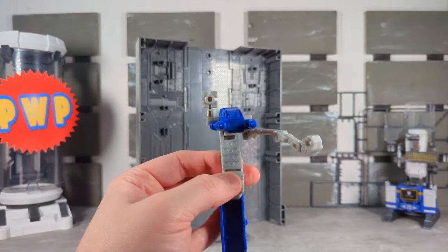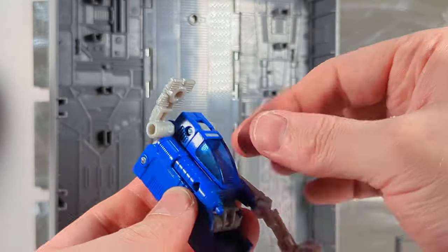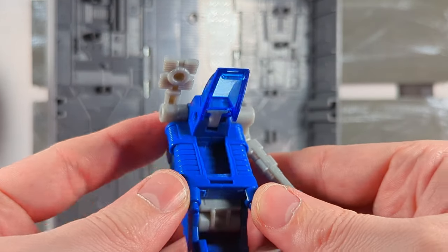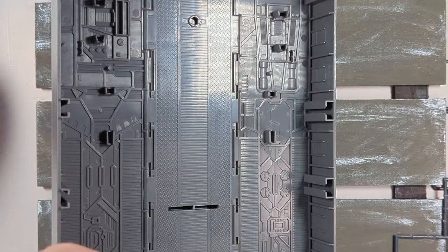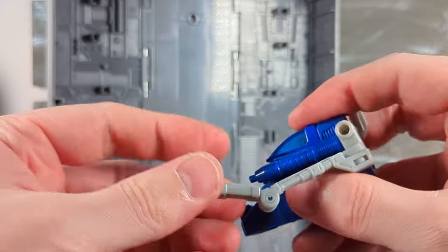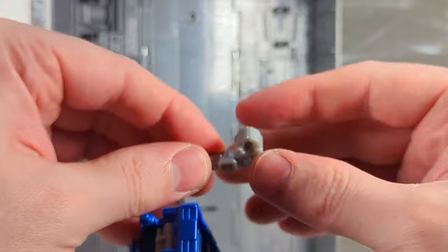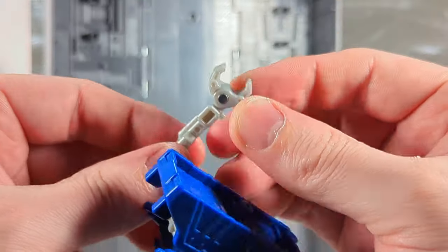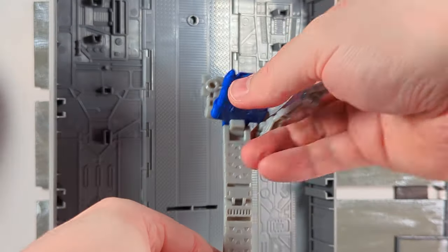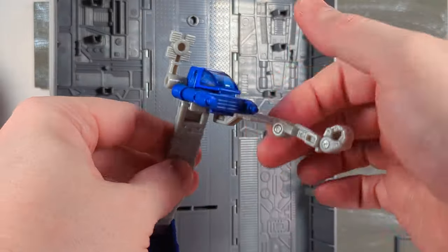Here we got Drone — I think that's what his name is, yes, Drone. You can stick a little tiny figure inside there. His arm is articulated pretty nicely; we have a lot of movement, the claw opens and closes. He can extend pretty high, and there is the antenna.